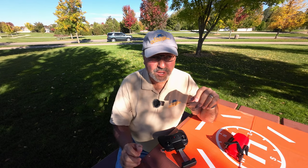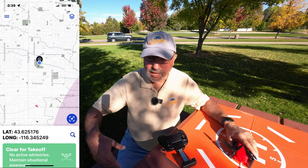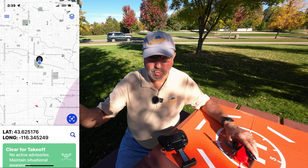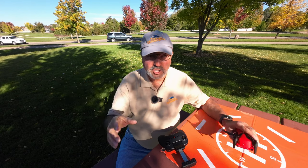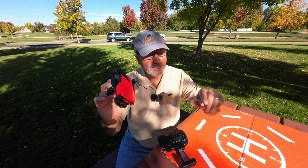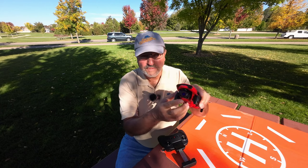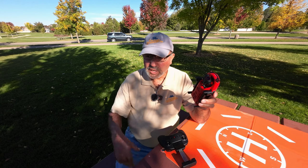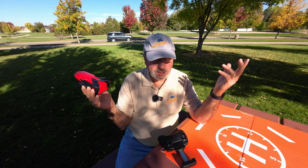Hey everybody, Marcus Crawford here with the Idaho Quadcopter Channel. I'm out at Kleiner Park today. I went on a little walk — I was out here maybe less than a week ago flying the Mini 3 looking at the autumn leaves, and they are changing fast. I've got the Autel Evo Nano Plus with me today, and we all know this has a very remarkable camera on it and captures very vivid colors.